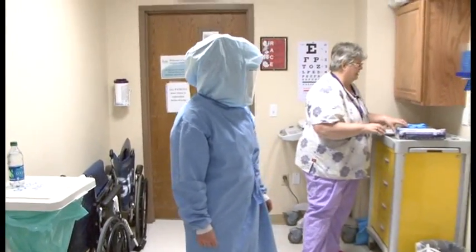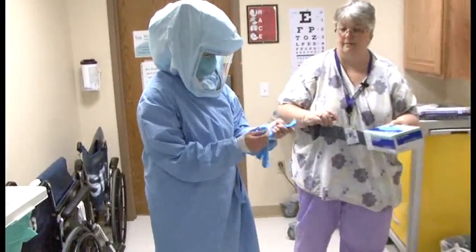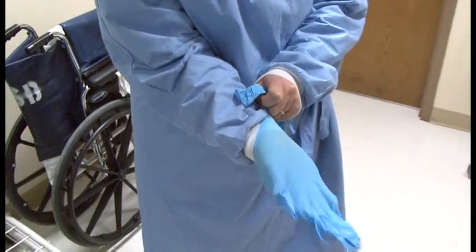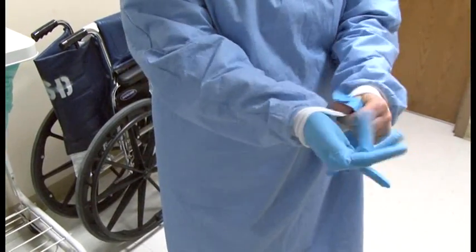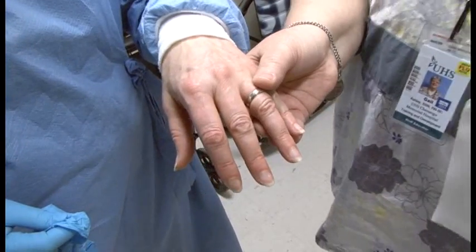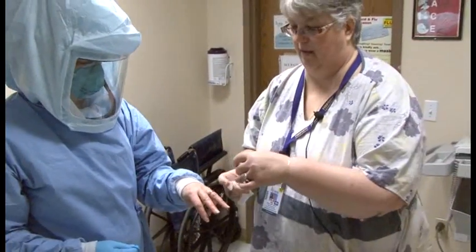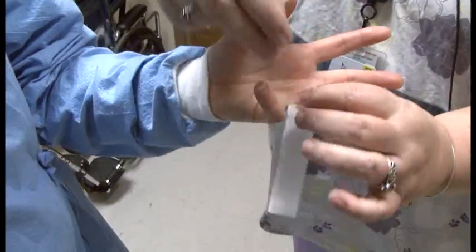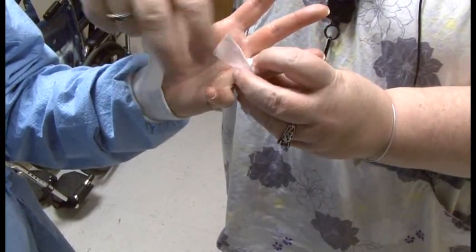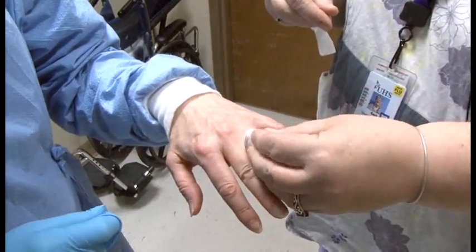Next to go on are gloves. Lynn puts on her first pair — regular nitrile gloves — with the gown cuff going over the nitrile glove. As you may notice, Lynn still has her ring on; she's had it on for forty years and it just doesn't come off. In that event, you are going to tape it. Bands aren't as much an issue as stone rings — you would not want to go in with any kind of stone ring because it can catch on your gloves and put a hole in them.